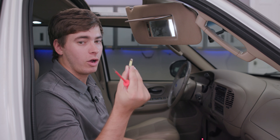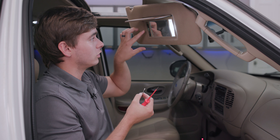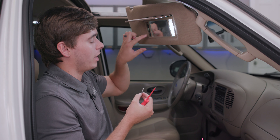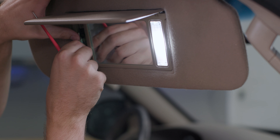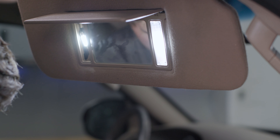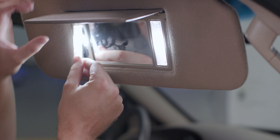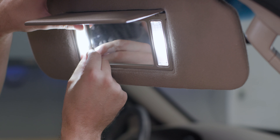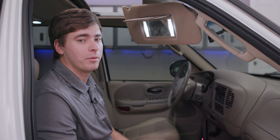Now we're going to take our MK2 vanity light and go ahead and install it back into place. There are two metal clamps at the top and the bottom that you just want to slide this bulb right back into. Go ahead and push it in — our bulb lights up. We're going to take our plastic piece, line up your two tabs on the back with your tabs at the top and bottom of this housing, apply some firm pressure and it'll pop right back into place.